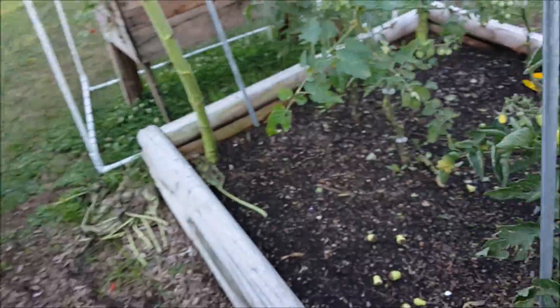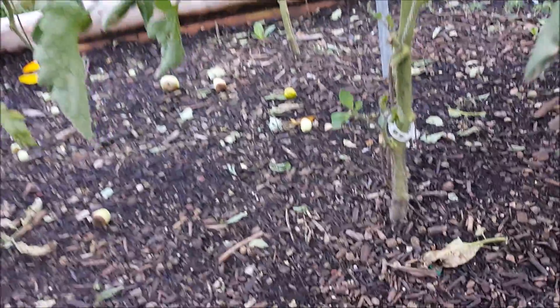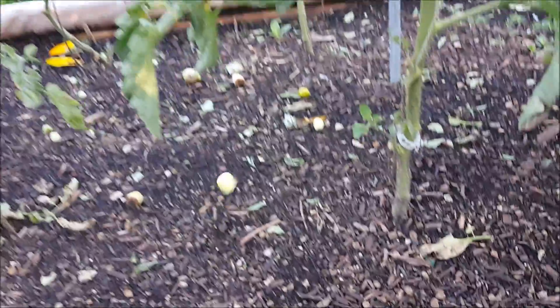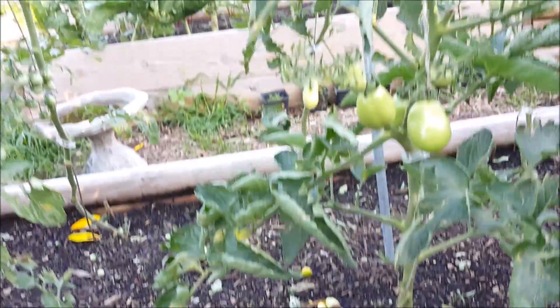Hey guys, Rick here. Today we're going to fix a problem — got a little bit of blossom end rot. Let me show you here. These are some romas that I pulled off a couple weeks ago and just left. I haven't cleaned them out of my bed. It's not blight or anything.